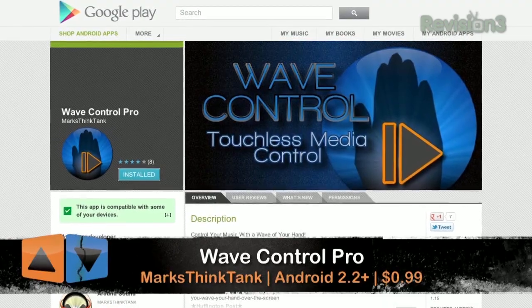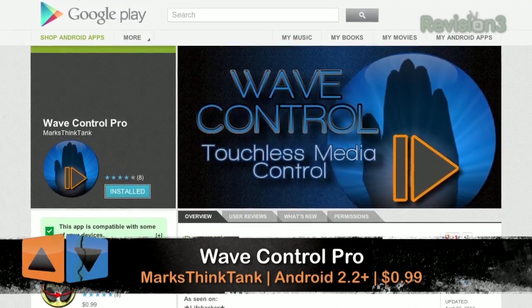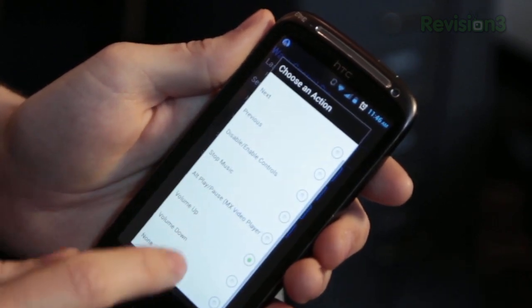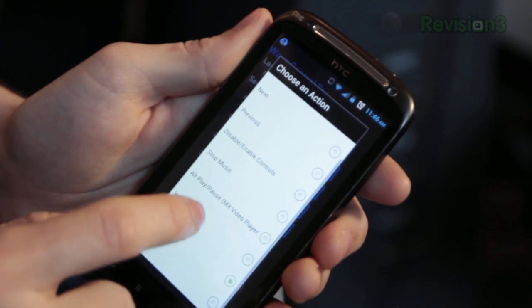While I was using this I found myself wanting to have volume controls as well, and it turns out there's a 99 cent pro version that lets you do just that. It also gives you a little more customization so you can set what each gesture actually corresponds to for the music app.